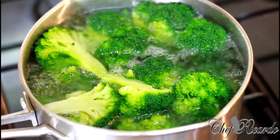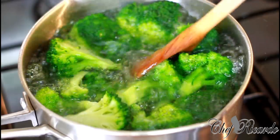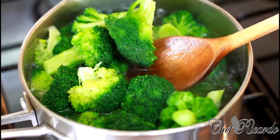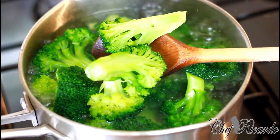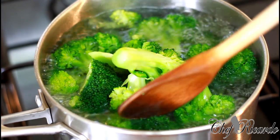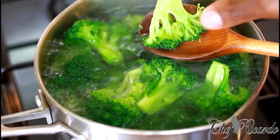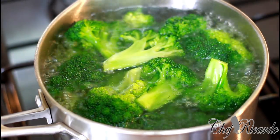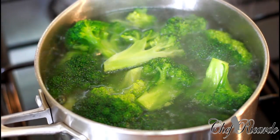You see exactly what's going on right here — look at that. You just want to catch it like this; you don't want it to over-boil. Look at that — looking lovely and nice. That's exactly what I'm talking about when I said don't overcook your broccoli. You see? This is ready — turn off your stove and pour out the water as quickly as you can.